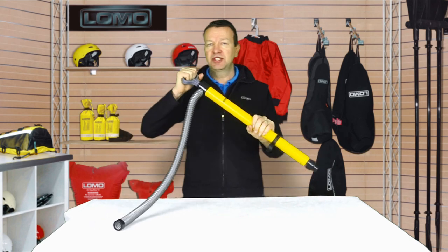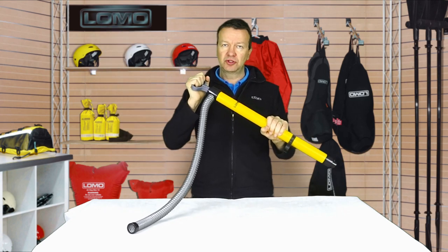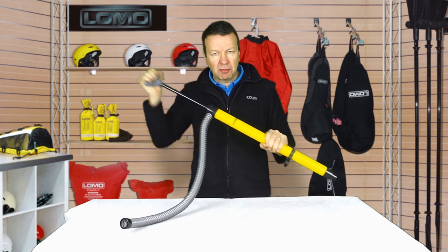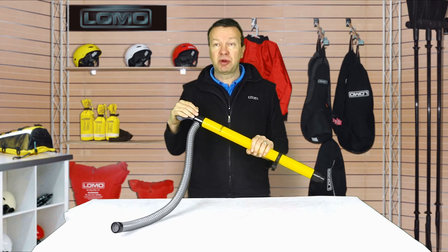It pumps in both directions, so you'll get water expelled when you pull out and more water expelled when you pump in, so it's quite easy to shift a good volume of water with this pump in a short period of time. For a manual pump, it's really quite impressive what it can do.